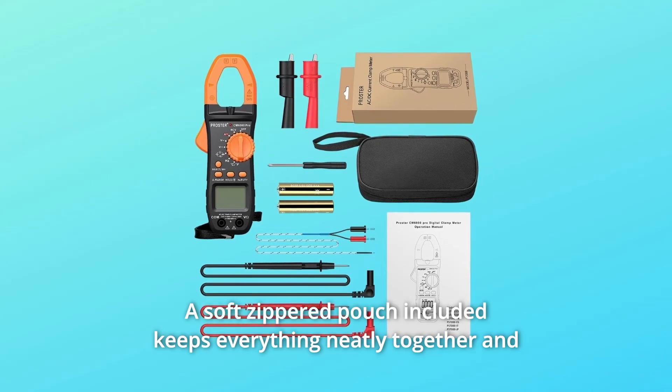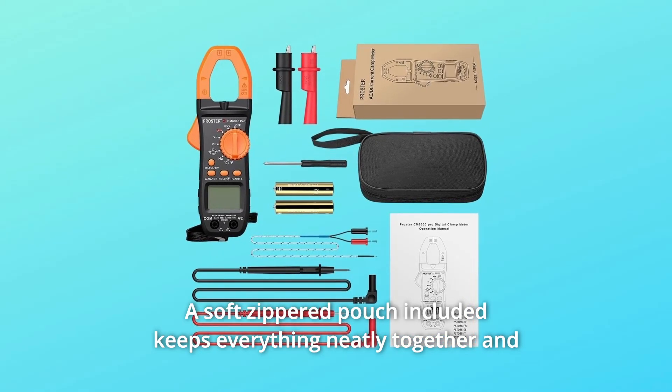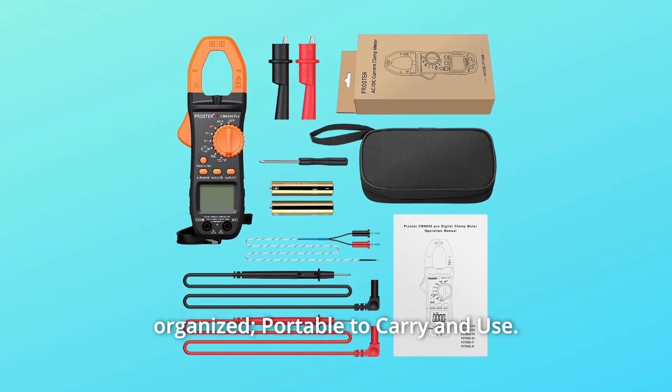Number 5: A soft zippered pouch included keeps everything neatly together and organized — portable to carry and use.